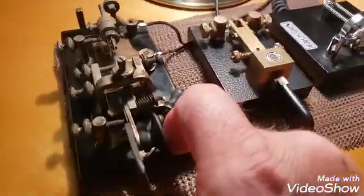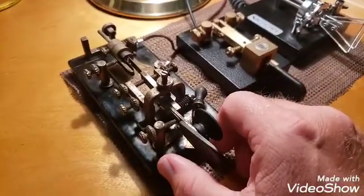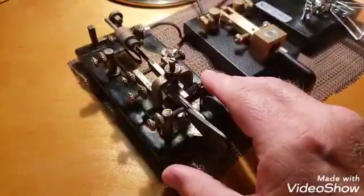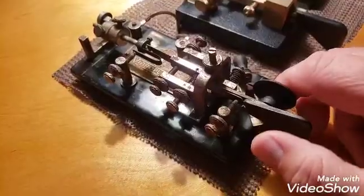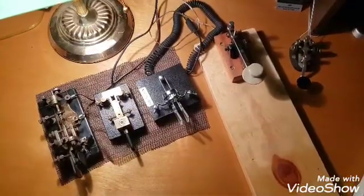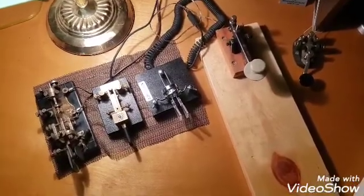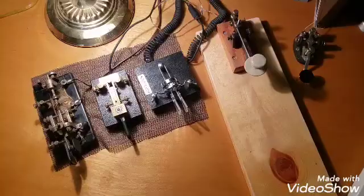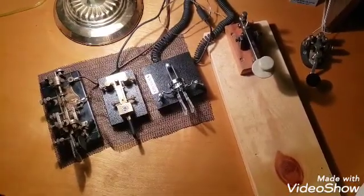Learning the semi-automatic or bug key is a challenge if you're used to straight keys, but it's been a fun challenge. After 43 years of doing this, this is the first time I've ever touched one of these, so it's been fun to practice with it. I hope you've enjoyed this. If you have any interest in learning Morse code — it's not required anymore to become an amateur radio operator, but it's as popular as ever. People who get into the hobby now learn it because they want to, not because they have to. If you're interested, go to ARRL.org — that stands for the American Radio Relay League — to learn more.